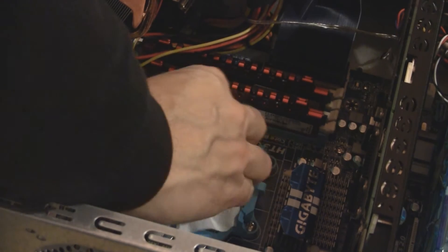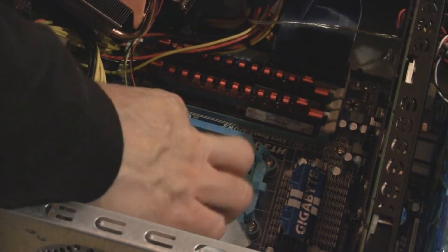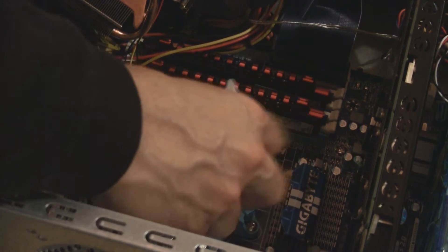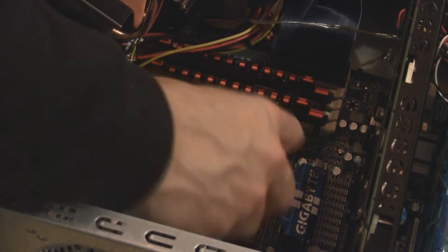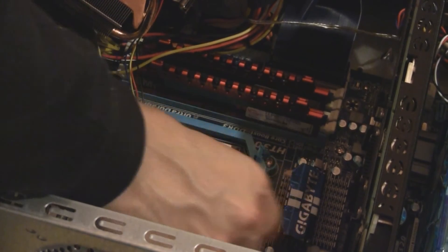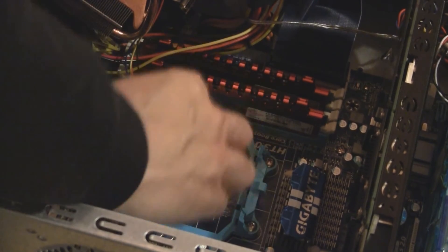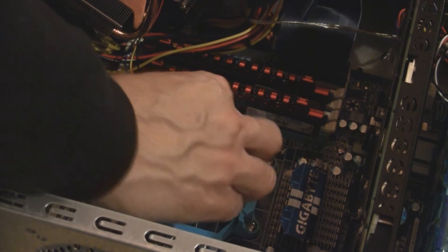I'm going to try to wipe some of this grease off — you can see the fail. I mean, it's baked on. It doesn't even have the consistency of normal paste. It's like a powder. The Corsair unit has its own paste, so we'll just wipe this off.